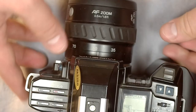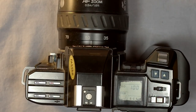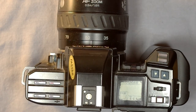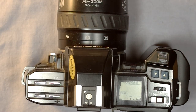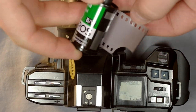With the film in the camera we turn it on and it's ready to go. We need to make sure that the ISO is set correctly. This camera can read film DX codes, so if you're just going to shoot film at the rated speed you can just let the camera read the DX codes automatically.